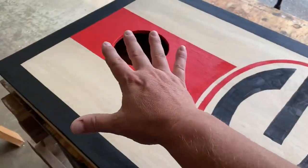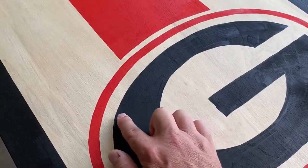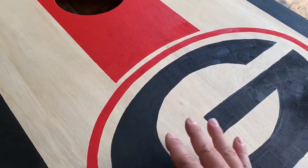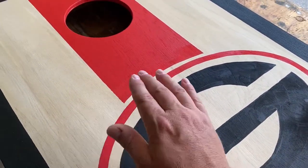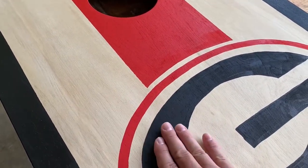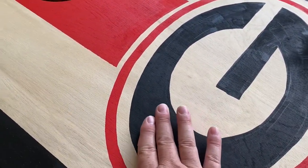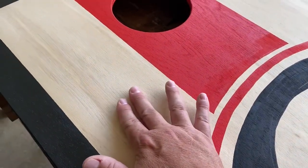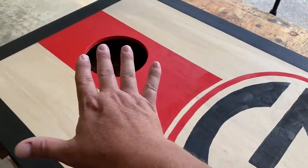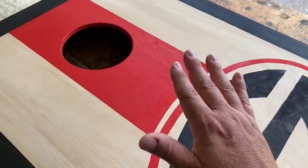So after I have put everything on here — we hand paint all this stuff — it's got a little bit of texture to it because the paint has some dimension. We need to sand this down, number one, to get the paint as level with the surface of the wood as possible, and number two, this is not perfectly smooth and neither is the plywood. So we want to go over this with a final sanding to make sure it's as smooth as it can possibly be.